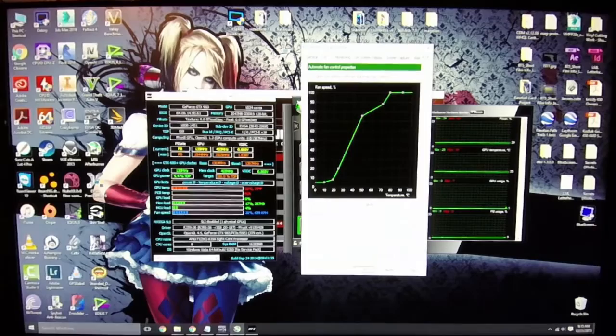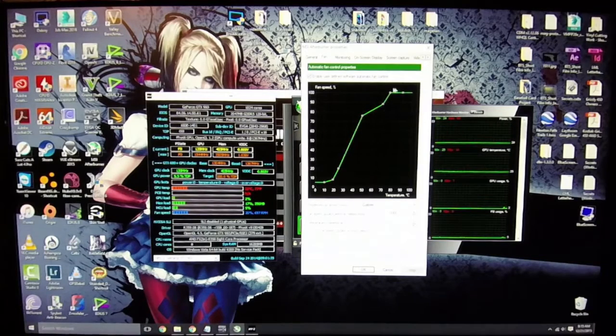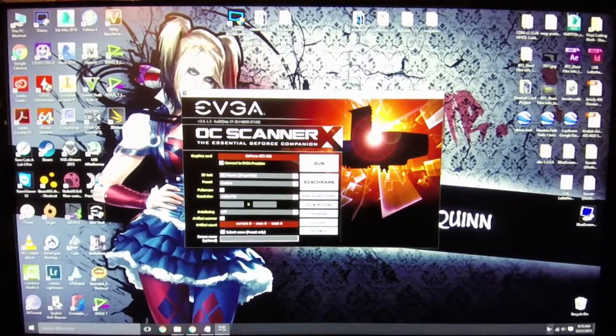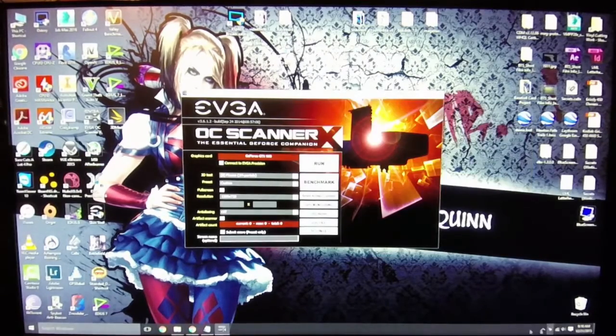Now a little quick background: I did not overclock this at all. The only thing I did, as you can see on the screen, is I adjusted and set up a new fan curve. This card has the ACX 2.0, which is their new or modified cooling system where the fans are essentially turned off until it gets to a certain usage percentage. I just modified the curve a little bit.